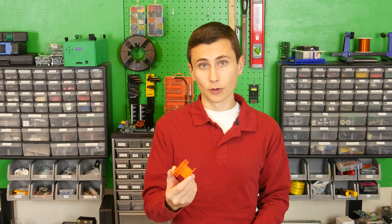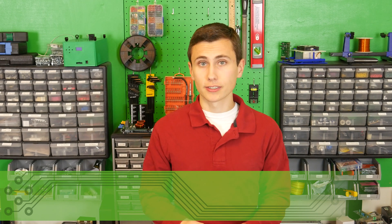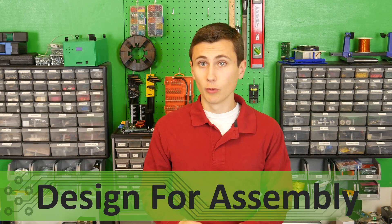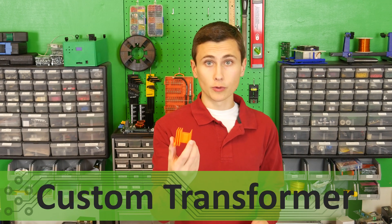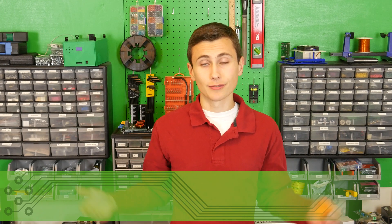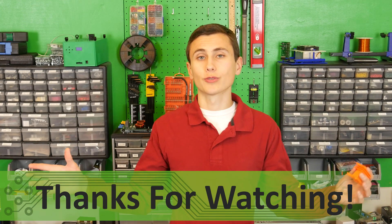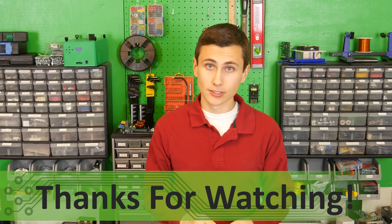This means that we're ready to finish up designing the transformer with the split bobbin designed in. We're just getting started with the first build of our uninterruptible power supply. Subscribe to be notified of our future videos, where we'll prepare our UPS design for automated manufacturing. We'll also design and wind our custom transformer onto the bobbin that we printed today. I think that 3D printing is a fantastic tool in the shop — it enables us to create all sorts of components that would be nearly impossible without this technology.